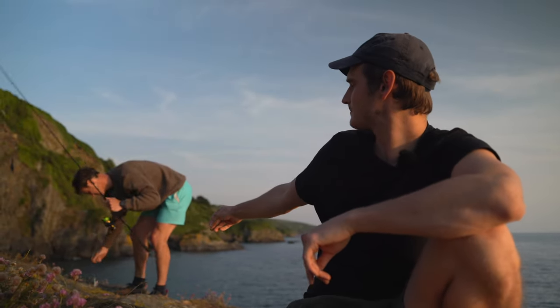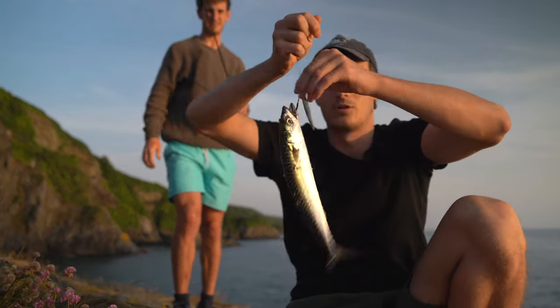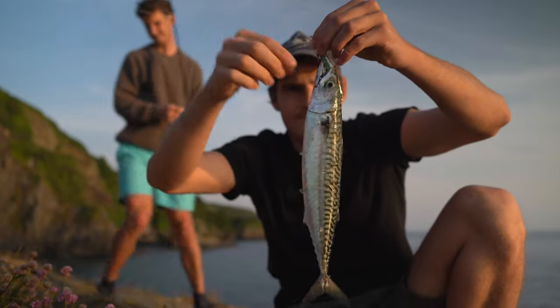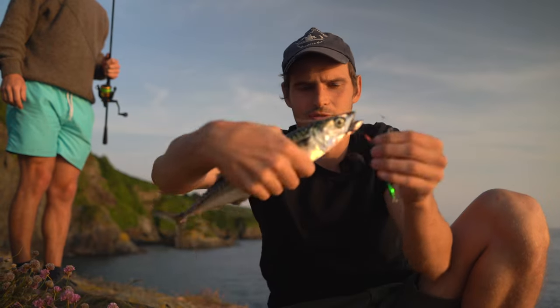Let's have a look at what Will caught his on. There you go — this mackerel was caught on the hook of this cheap casting jig. It's a beautiful fish.